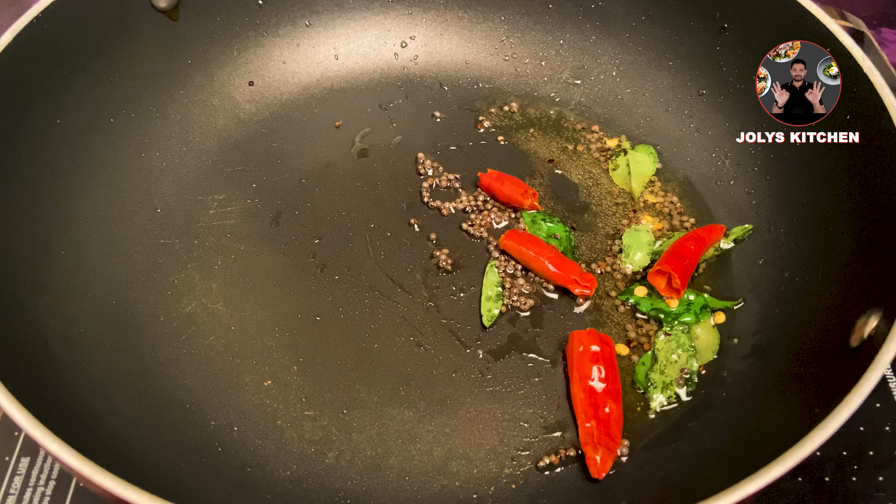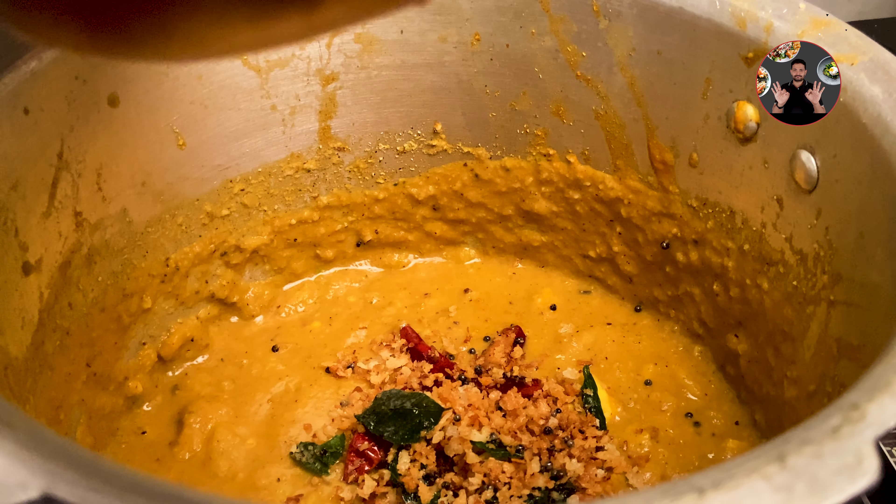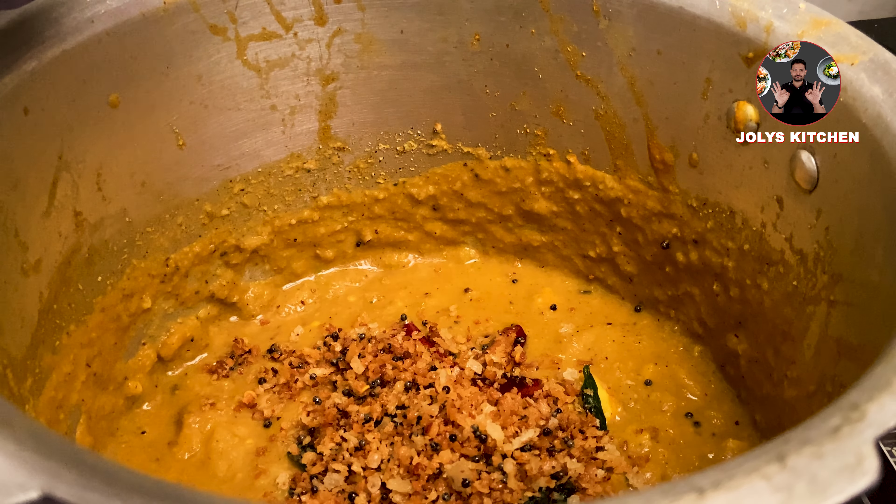Then add 1/4 cup of grated coconut and mix it well. Sauté on medium flame until it turns to a light golden brown color. When it turns to light golden brown color, switch off the flame. Add this tempering on top of the curry. Don't stir it now — close the lid and stir only after 10 minutes. This helps in preserving the flavors.